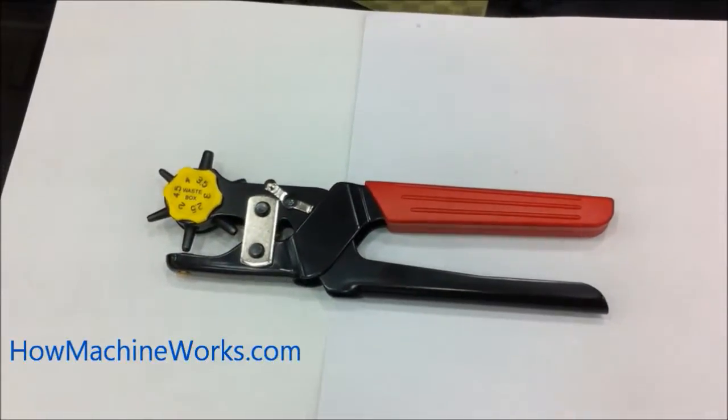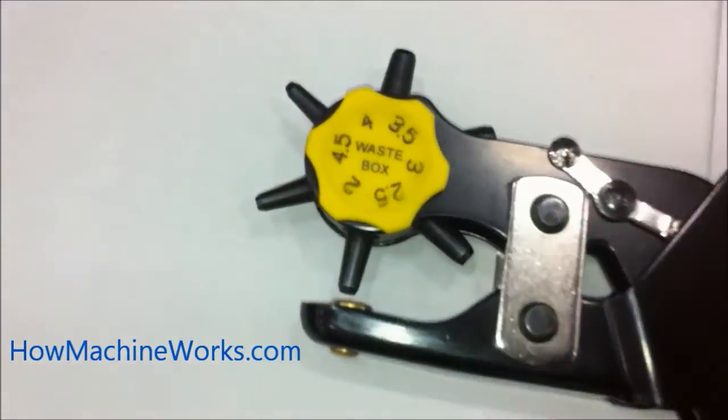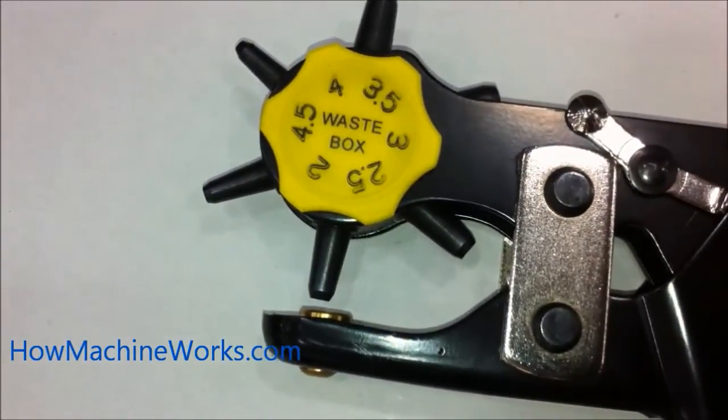Hi guys, welcome back to howmachineworks.com. Today let's learn how a leather belt piercing tool actually works. You can see those tapered needles — those are of different dimensions used to pierce the hole.